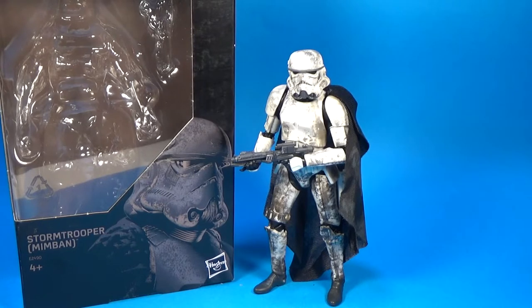For this one we've got the Stormtrooper from Planet Mimban. Spoiler alert if you haven't seen the movie — we see Han Solo basically fighting for the Empire on Mimban, and you see these guys in the trenches. They're filthy, the Mud Troopers are on the same planet, so this is a cool figure.